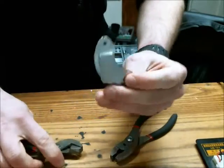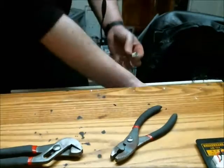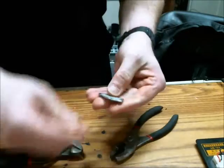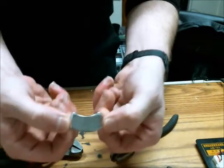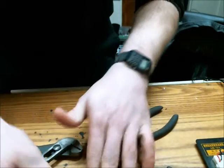It takes quite a bit of force to get that off, and once you've bent it enough you can just take a flat headed screwdriver — and there's your magnet. Not very pretty, but it's off and it's very strong.